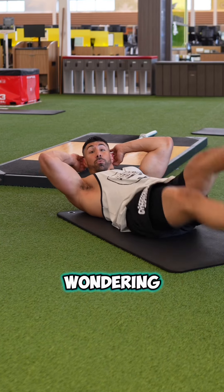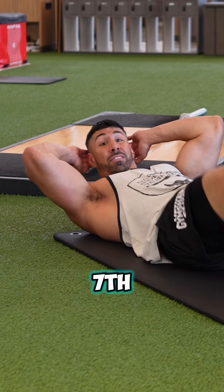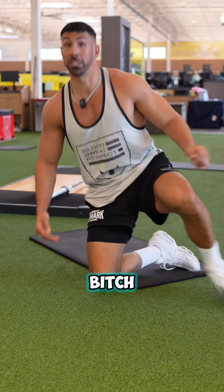Y'all motherfuckers want to build your abs and you're wondering why you got little baby girl abs? It's because you're doing flutter kicks like you're in PE class in the seventh grade. That ain't gonna build your abs, but don't worry because the Greek B's got you and I'm about to show you how to not be a soft little bitch.